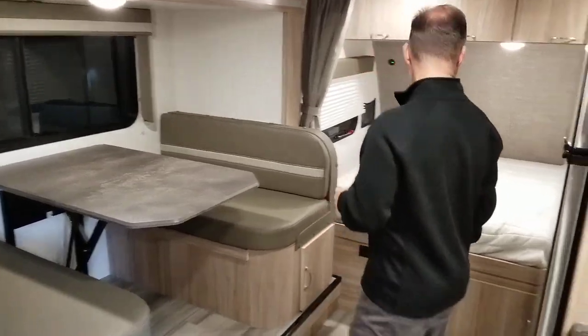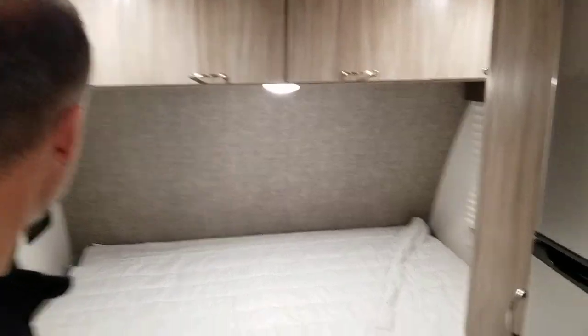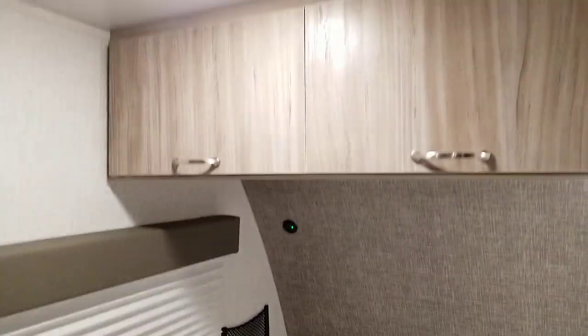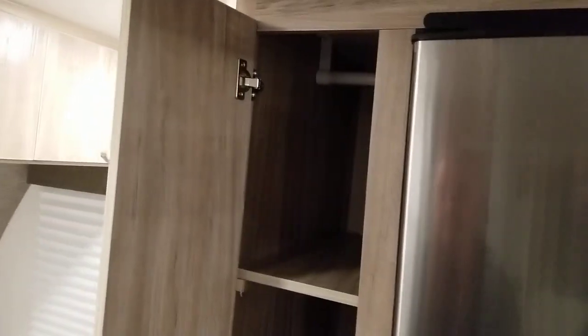So let's start at the front. We have our bed sideways, lots of storage above, two windows that open, all pleated shades on all the windows. There is a USB outlet and a little place to store your phone. All interior lights are LED and there's a privacy curtain. Hanging closet right here — they added a removable shelf, but the bar is there, and a little bit more storage below.